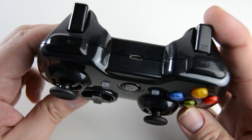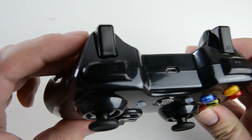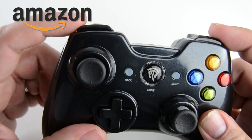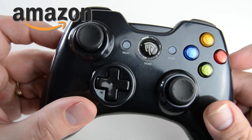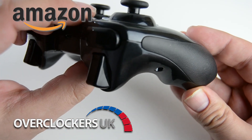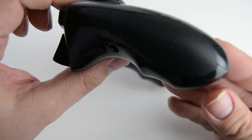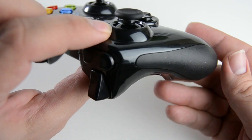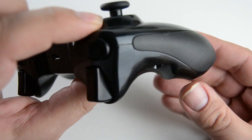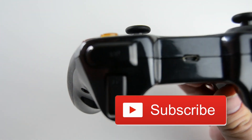I'll leave a link to the KC8236 wireless controller on Amazon, as well as a link to the EZSMX website in the description below. Please don't forget to use our Amazon and Overclockers links as they do help to keep the channel going. Give this video a like if you liked it — there are loads more videos coming very soon, so the best way not to miss any of those is to subscribe below. It doesn't cost a thing.